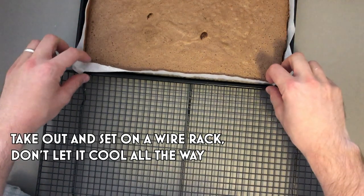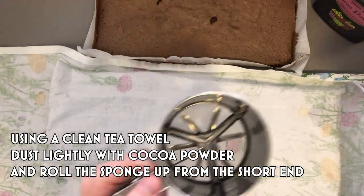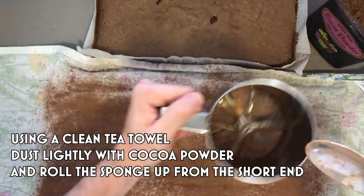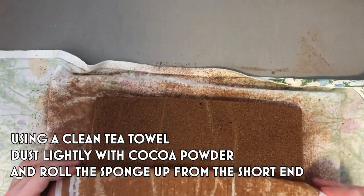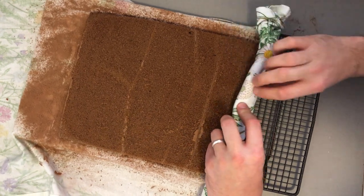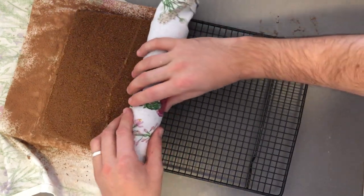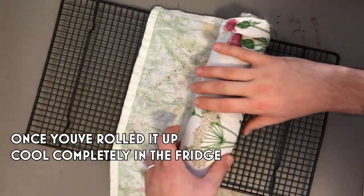Once it's ready, take it out and put it onto a cooling rack, but you're not going to let it cool — you've got to start rolling before it cools completely. Get a clean tea towel and dust extra cocoa powder over the top. Flip your cake onto the tea towel and peel off the parchment paper. Starting from the thin end, roll up very, very gently. You want to get as much of a tight swirl as you possibly can. Roll this up very tightly, make sure it stays rolled, and pop it into the fridge to cool completely.